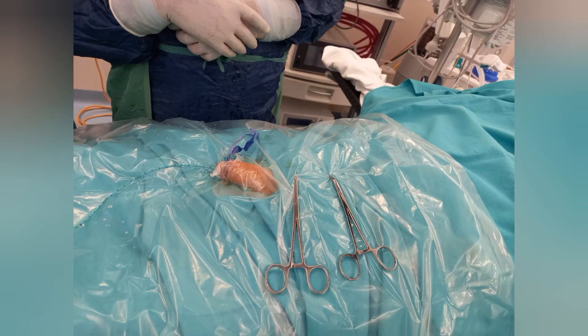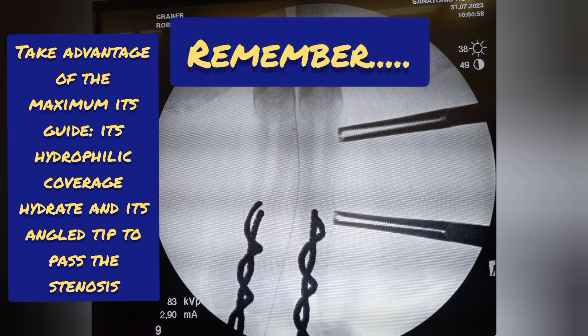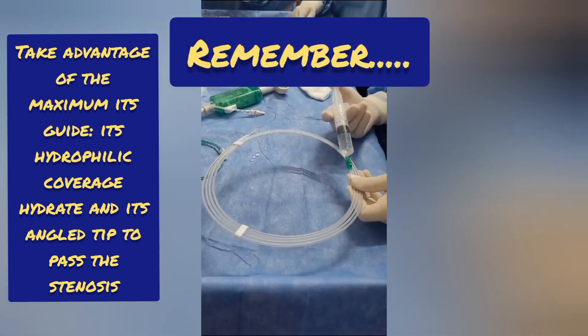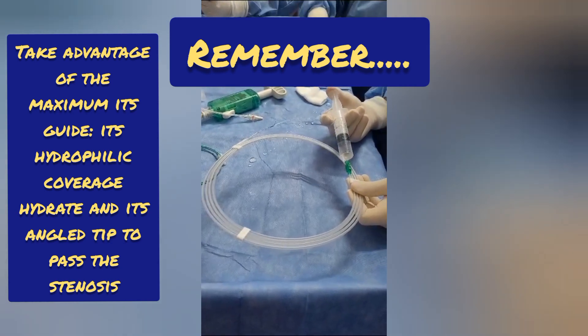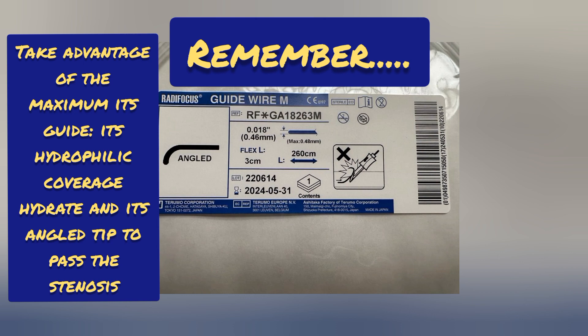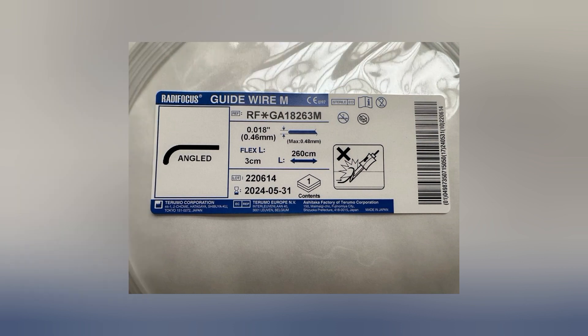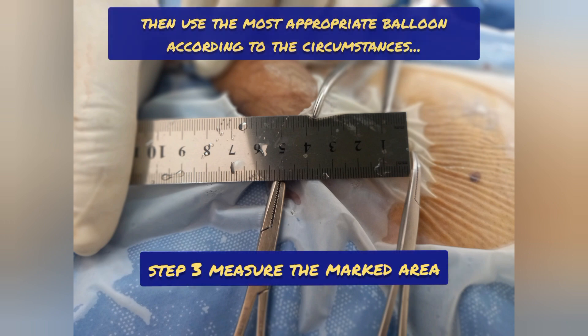Remember, balloon catheters have a diameter of 4 to 12 millimeters and a length of 4 to 8 centimeters. The second step is to place the hydrophilic guide in the bladder, passing the stenotic area. Take advantage of its hydrophilic coverage — hydrate its angled tip to pass the area. Step 3 is the correct measurement of the stenotic area, which helps us choose the material to use.